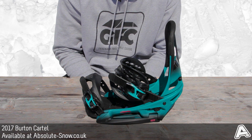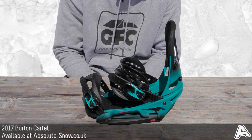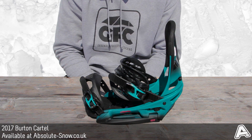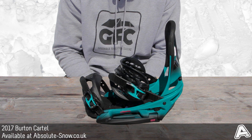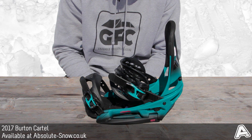This is aimed at intermediate to advanced riders — pretty good as a go-anywhere, do-anything kind of binding. If you're looking for something more specific, you can look at the Malavita or the Genesis. It's not ideally aimed at complete beginners. And that's the Burton Cartel.